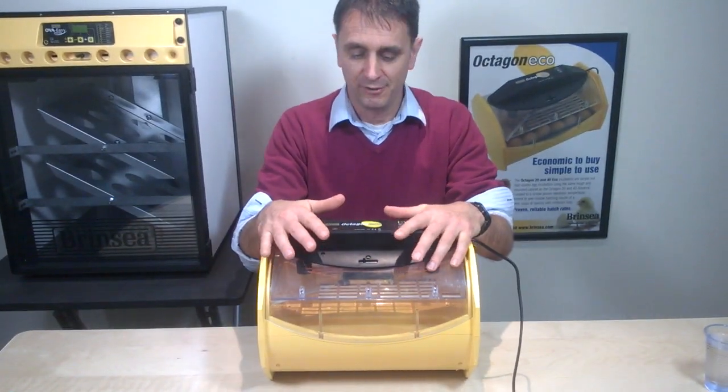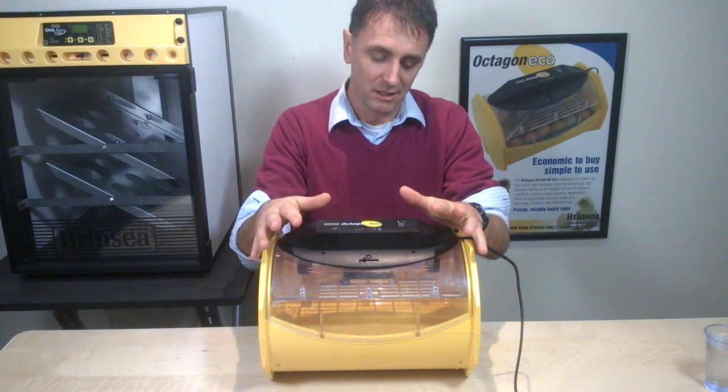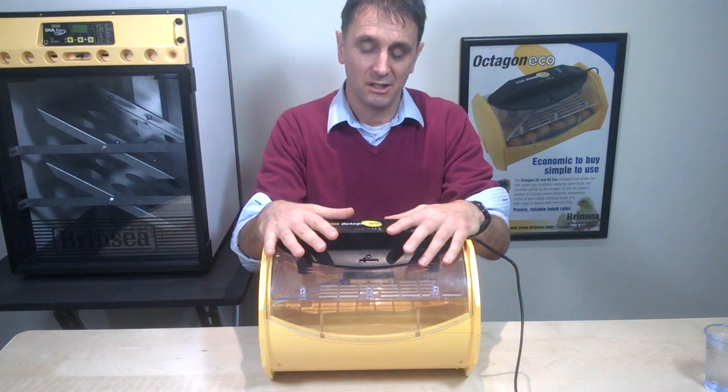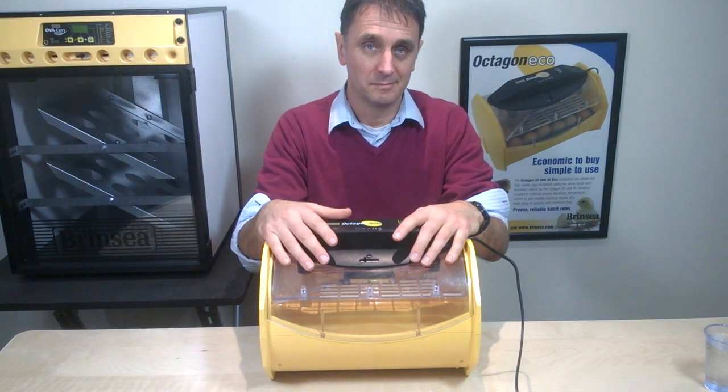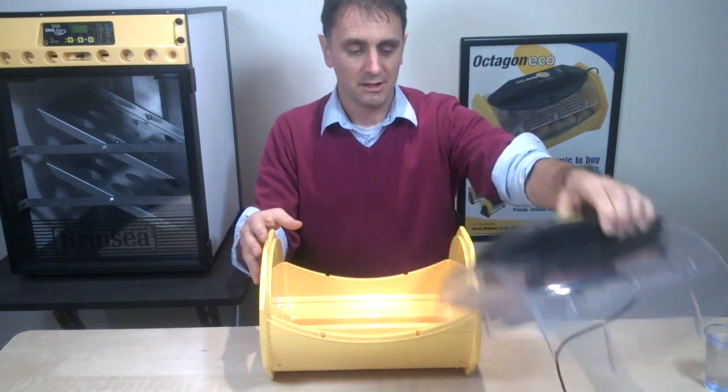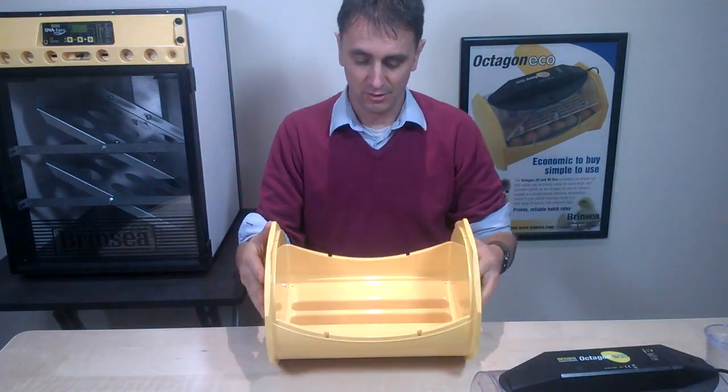In this third short clip of five about our Octagon Eco incubators, we'll give you the information you need about getting the right humidity in your Octagon Ecos. We'll bring the camera in and look more closely at the base of the Octagon.